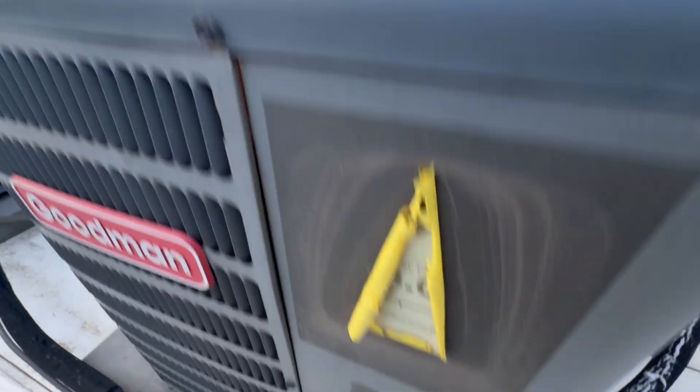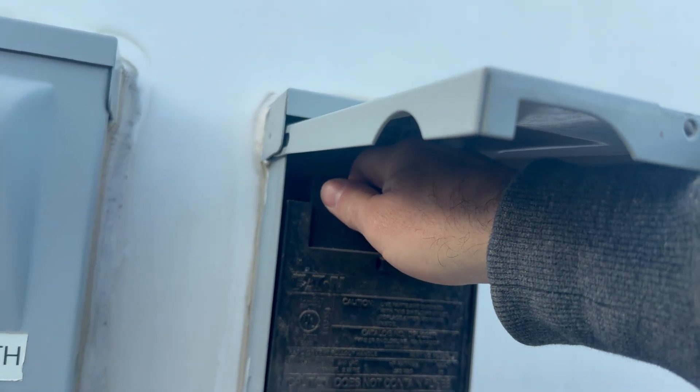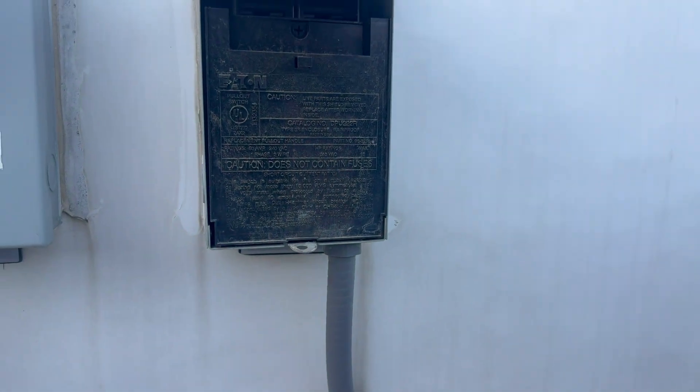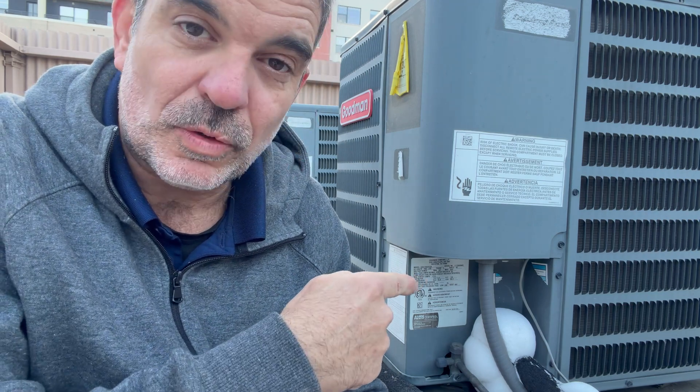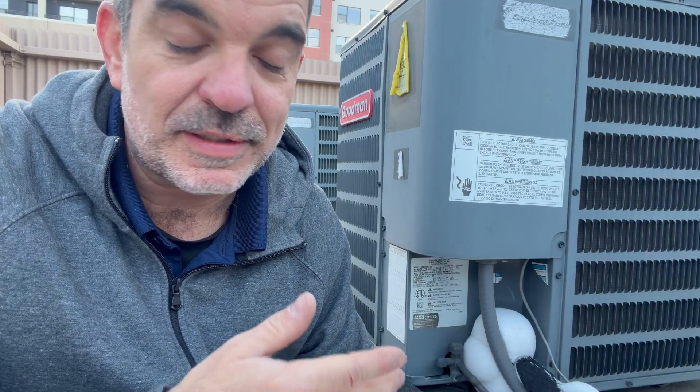It's 29 degrees outside and tenants keep running the AC, which keeps freezing up because it's so cold outside. The filter's good, charge is probably good, but I'm going to show you how to fix this. Most techs and supervisors just pull the breaker and leave it off, but I'm going to show you another way to control the air conditioner so it doesn't freeze up and tenants can still run it — especially in places like Colorado with big temperature swings, like 70 one day and 25 the next.